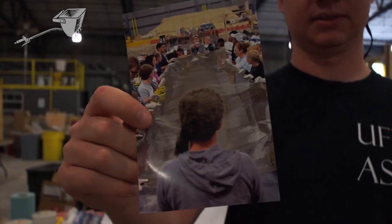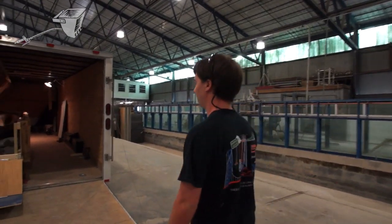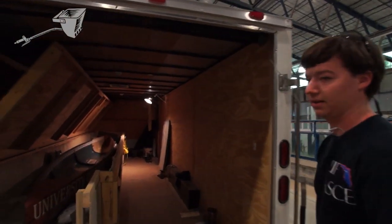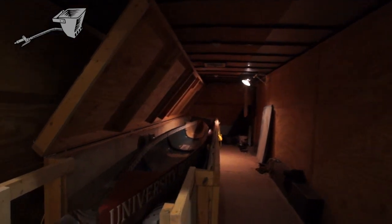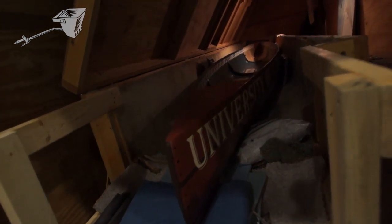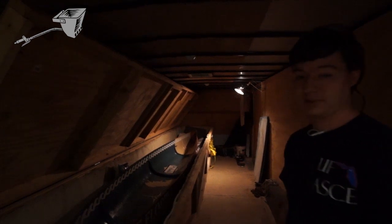For the most part this is our competition canoe for this year and I will be bringing this to nationals out in Illinois Champaign June 20th through 22nd and we're hoping to do pretty well. We got first place at regionals in order to qualify and so far it's been a pretty good year for us.